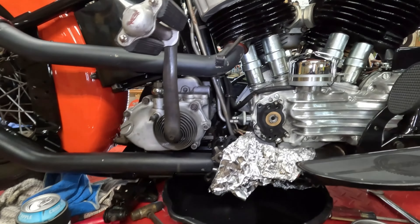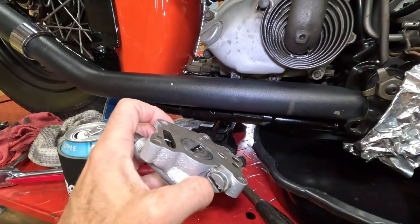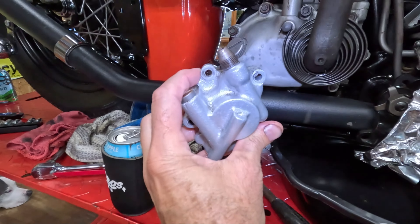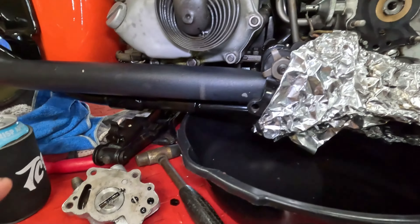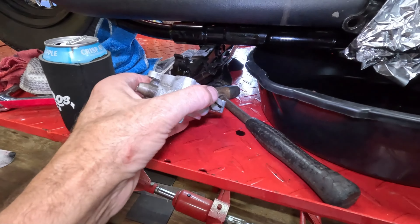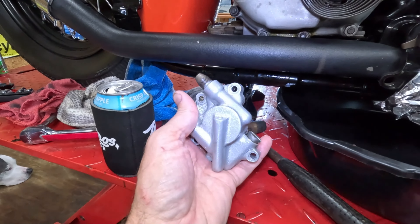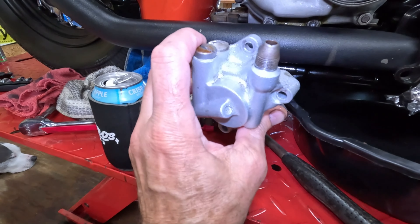Alright guys, as you can tell from that time-lapse video, we got the oil pump off. Here she is. Here's the two vanes. I'm going to clean everything up, clean the table up, get some tools out. Then we will dissect this oil pump together, pull everything out of it. And maybe if it's feasible, I'll try to weld that up. But welding on sandcast iron is tough because there's a lot of air pockets in sandcast.